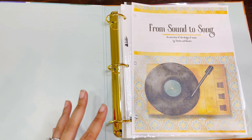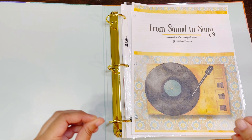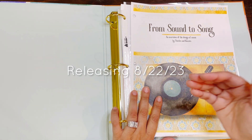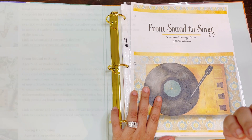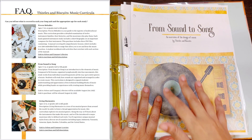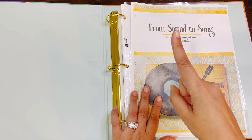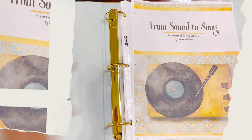I'm bringing you a full walkthrough of a brand new release from Tissel and Biscuit. This is 'From Sound to Song,' the newest addition to their music programs. I'm going to explain the difference between all three programs that will be available as of tomorrow, because this release is tomorrow. I also have a discount code for you — all the things, one video, stick around.